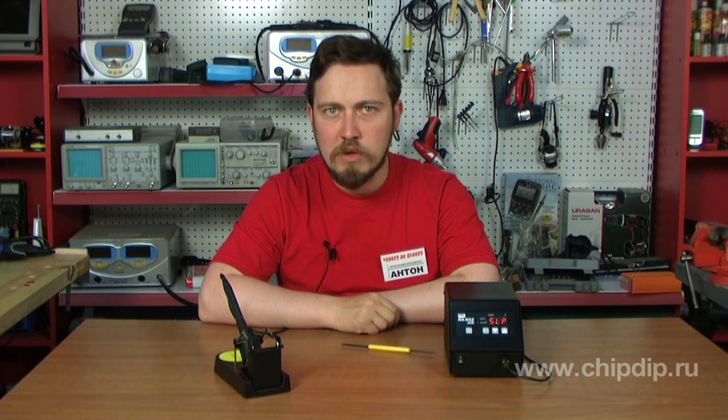The soldering station supports such functions as password protection of the set temperature value, sleep mode, warning alarms, as well as calibration and automatic shutdown.